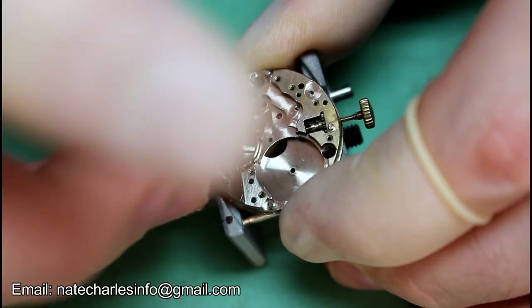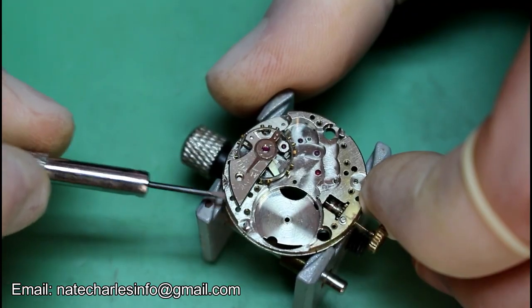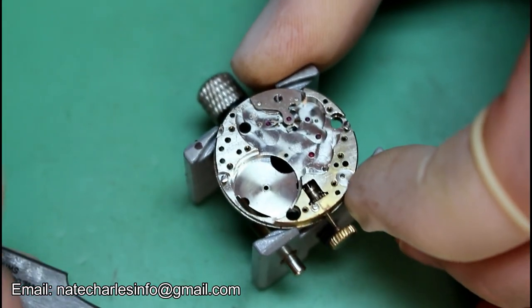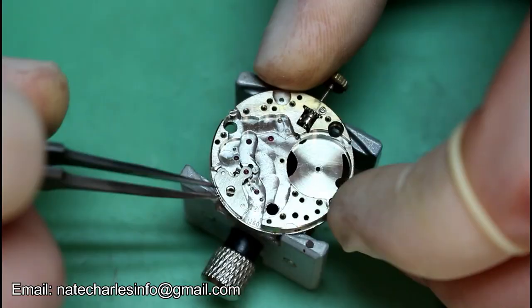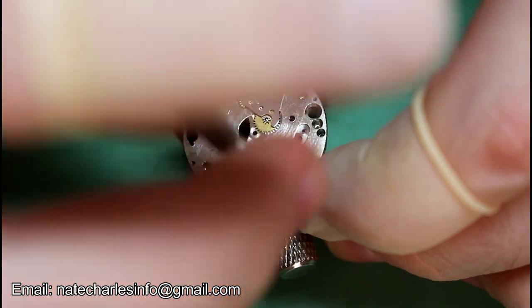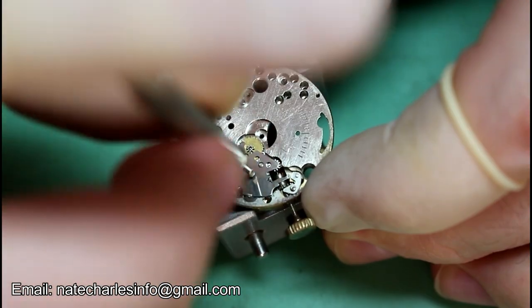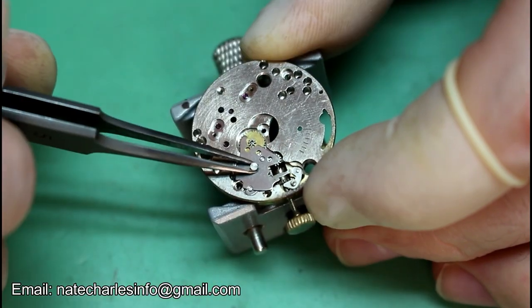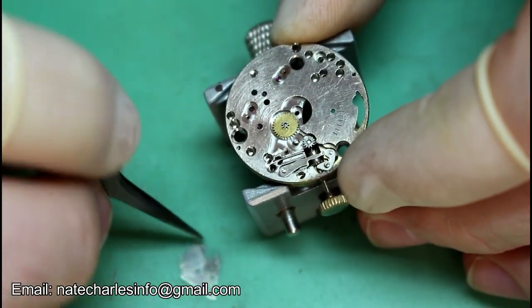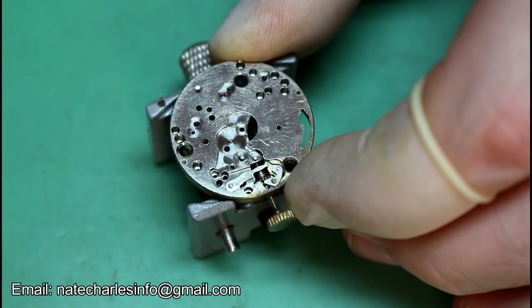We can then remove the train wheels and loosen up the balance cock screw and remove the balance. Remove the pallets, lock, flip it over, and then remove the satin lever spring which is actually broken. Before then stripping down the remaining parts of the keyless works.